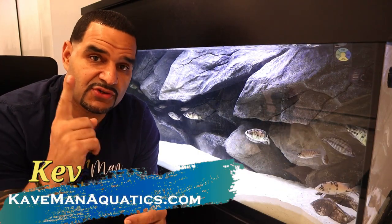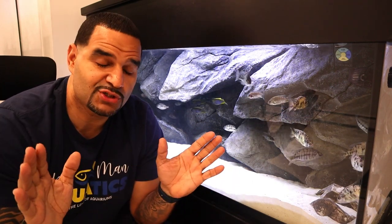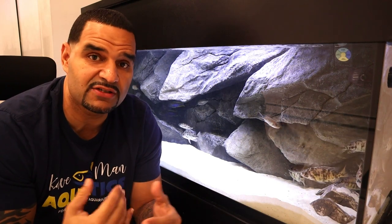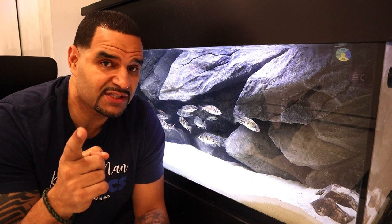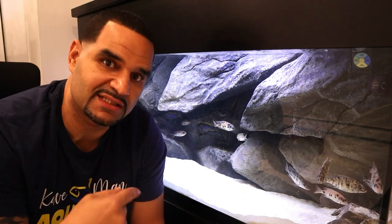I've gotten the feeling that many of you are concerned about my filter intakes being behind my backgrounds. Where there's a concern, there's always a good video to make. This concern has always been around since I got my first 3D background in my 75-gallon tank about three years ago, but it's recently grown to another level ever since uploading the big move video where I clearly show my intakes going behind the background. I wanted to address this once and for all so everybody feels super confident about putting their intakes behind the background.